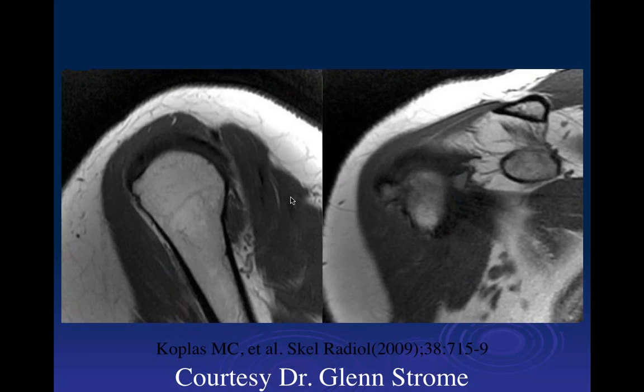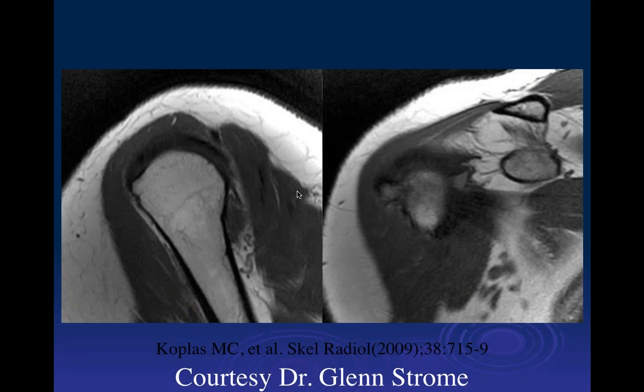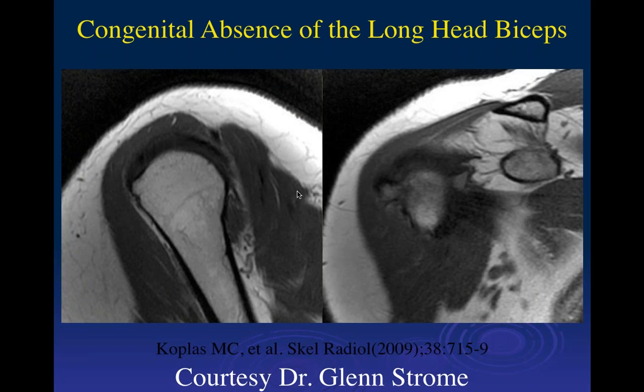This isn't really a discrete biceps groove — it's just flattening of the anterior aspect of the humeral head. We don't see a tendon there. Here is the subscapularis insertion; there should be an intertuberous groove right in here, which isn't present. This was a congenitally absent biceps tendon. The only way to make that diagnosis is to see neither the development of the intertuberous groove, which requires a biceps to develop it, nor the biceps tendon itself. If you see a defined intertuberous groove but no tendon, that's almost always a tear and not congenital absence.